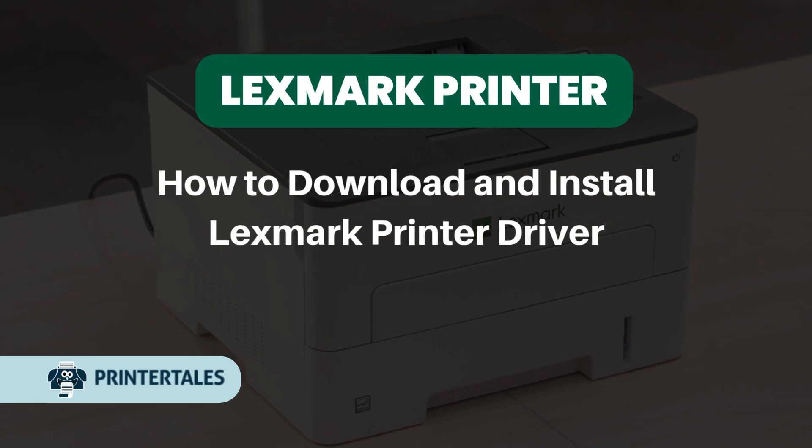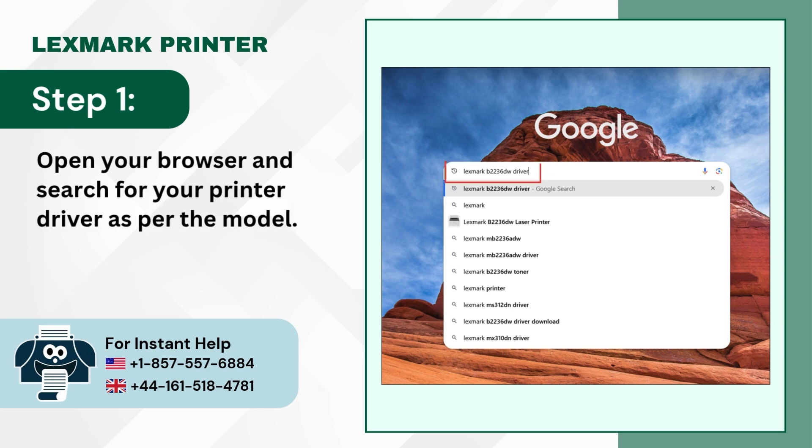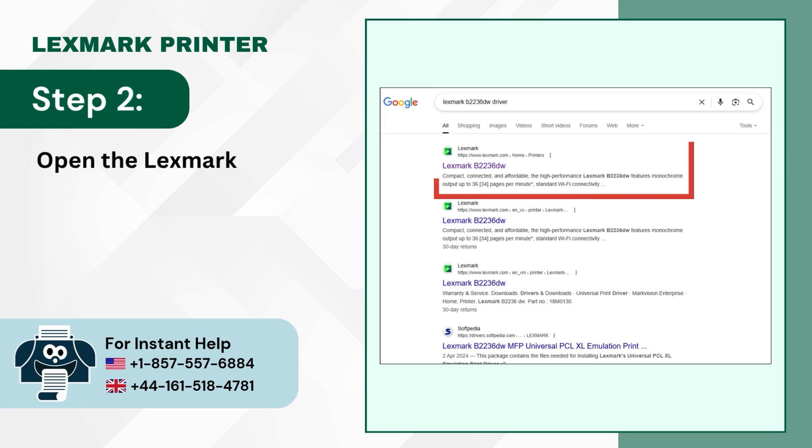How to Download and Install Lexmark Printer Driver. Step 1: Open your browser and search for your printer driver as per the model. Step 2: Open the Lexmark official website.